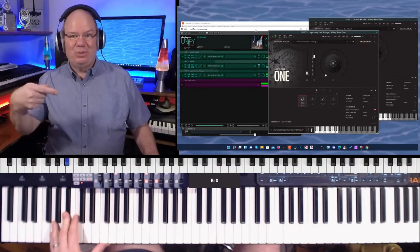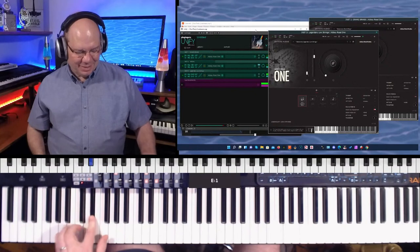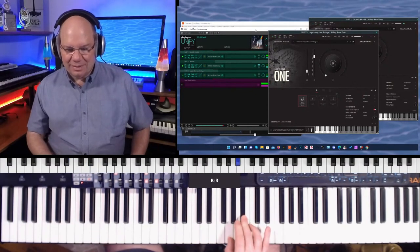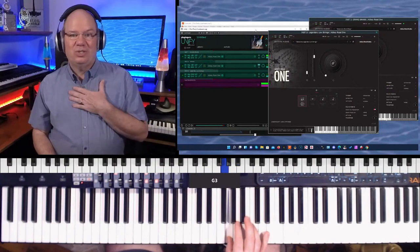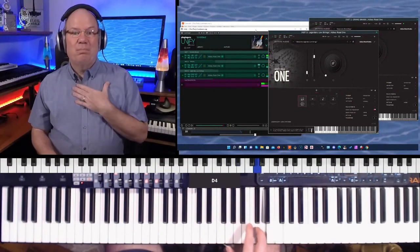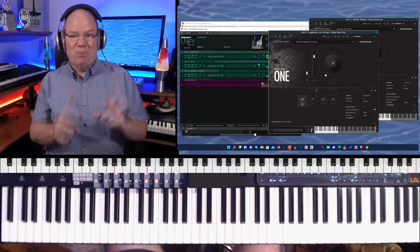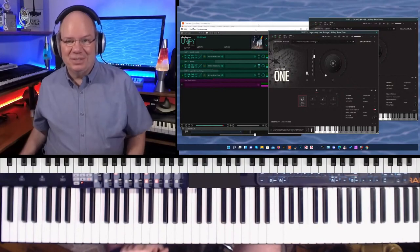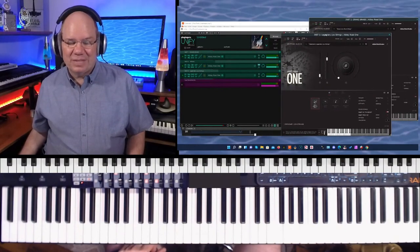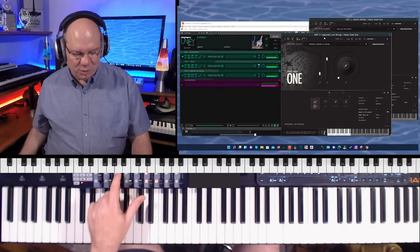Check out Legendary Low Strings too. You hear that just singing. You run out of notes, but that's okay — you just learn how to compose around those limitations, because the sound is just a signature sound that really is beautiful.